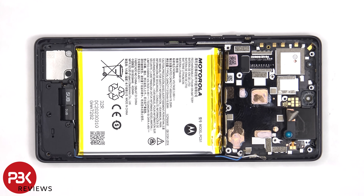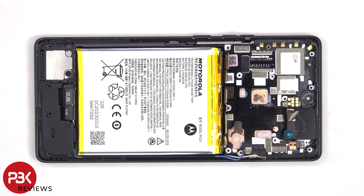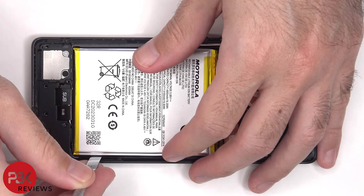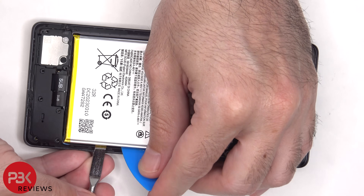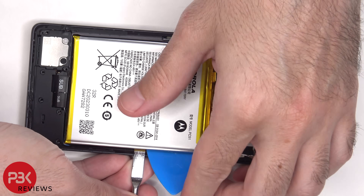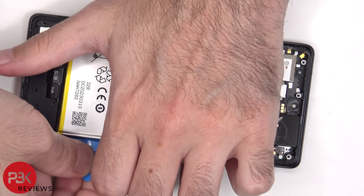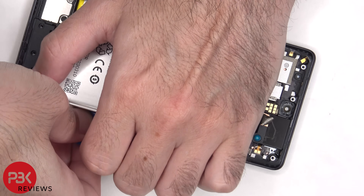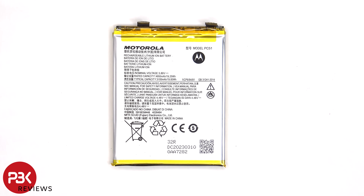Moving on to the battery, there are no pull-tabs provided to help you pry the battery off, so we'll need to use some isopropyl alcohol and apply it to the sides of the battery, and let it sit for about 30 seconds to a minute so it eats away at the adhesive underneath, making it easier to pry it off. Here's a better look at the 5100mAh battery.